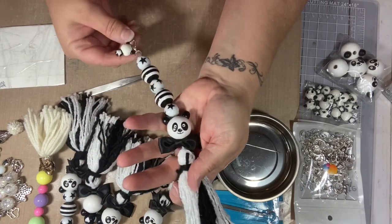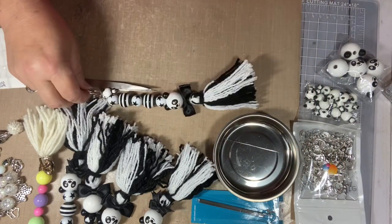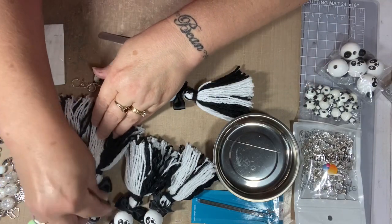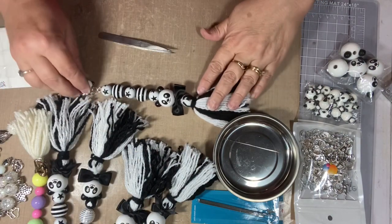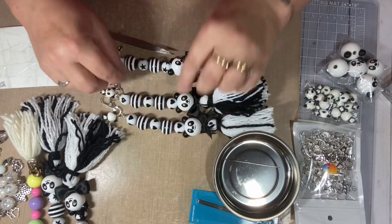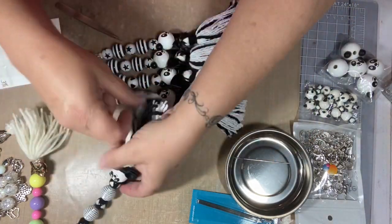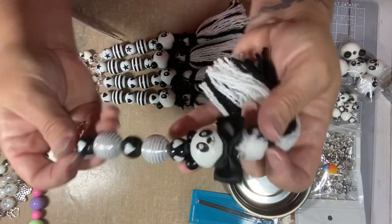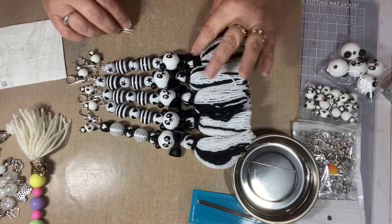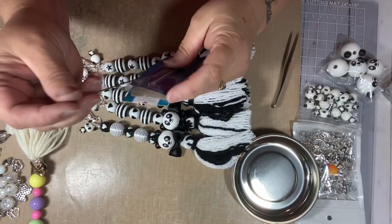And that's how I make my keychain tassels. I hope that wasn't too difficult, Kim — I hope I was in frame. It's hard for me to do tutorials but you guys are asking, so I'm trying my best. Here are all the ones I did today: some have black and white stripes with hearts, this one has stars, and this one has the silver with black beads and white hearts instead — still black and white but with the silver.